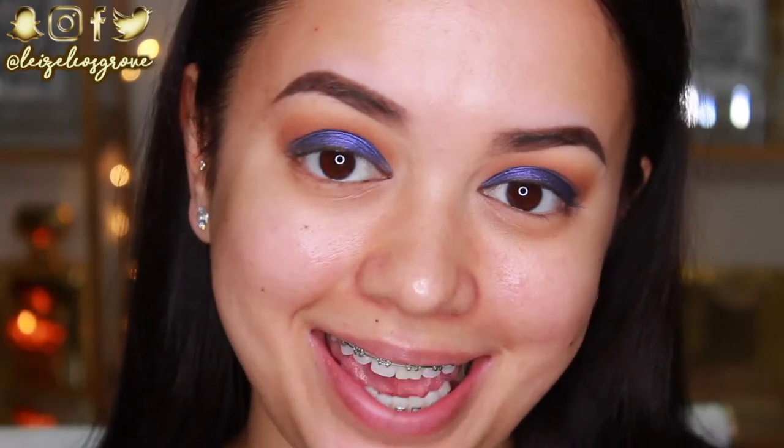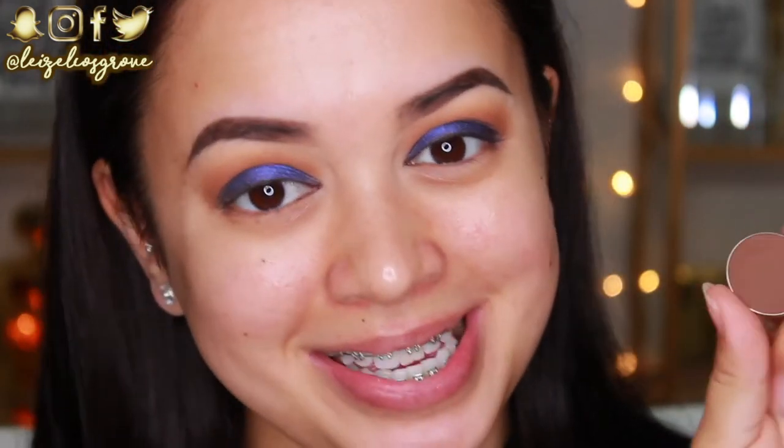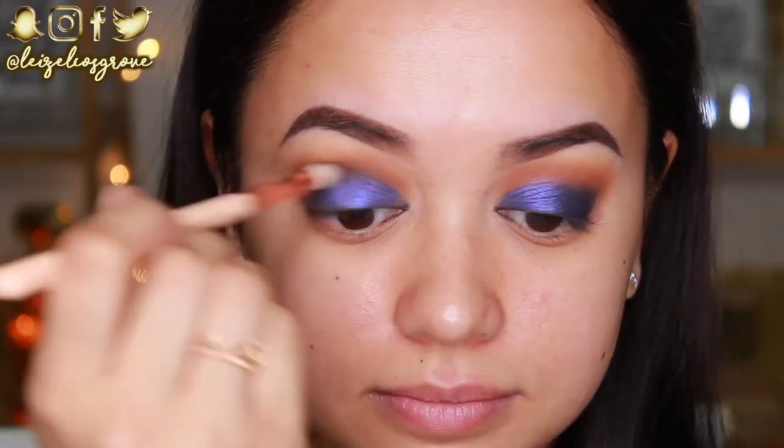So as you guys can see, that lid shade is on and popping, but it's looking a little bit too defined for my liking. So to kind of help smoke it out into the crease a little better, I'm going to take the shade Mocha — however you like to pronounce it — from Makeup Geek, and use the Zoeva 231 Luxe Petite Crease Brush to run this through my crease yet again.